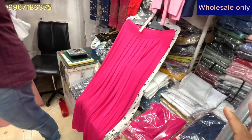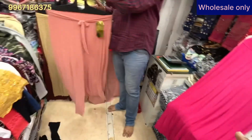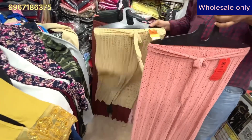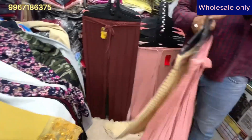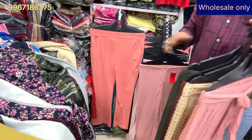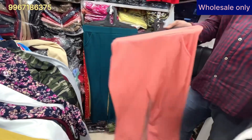The address is Manish Market in Dadar West — shop G63. These are XXXL size items, all available in XXXL. It has everything — all colors and all sizes.